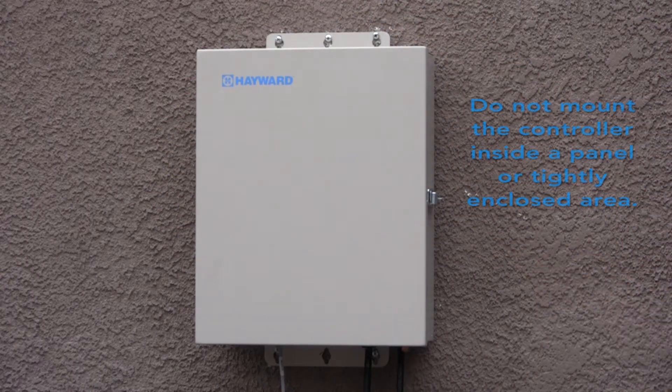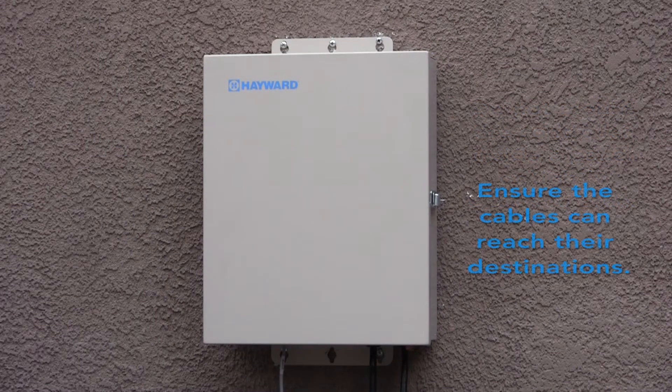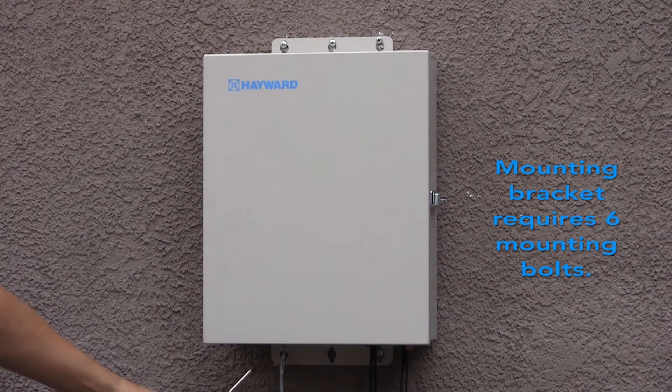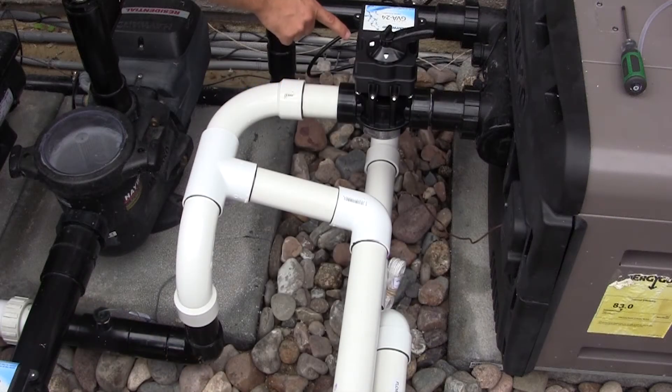It is important not to block the four sides of the controller. Do not mount the controller inside a panel or tightly enclosed area. After ensuring the controller's cables can reach their destinations, mount the controller to the intended surface using proper mounting hardware. Given the size and weight of the unit, the controller's mounting brackets require a total of six mounting bolts.